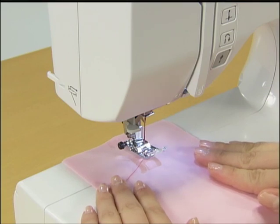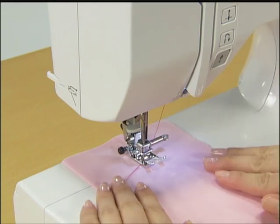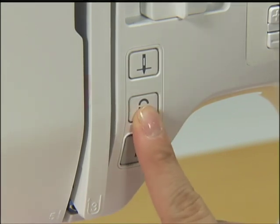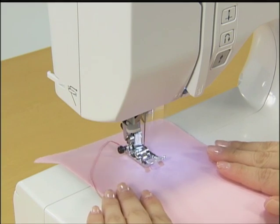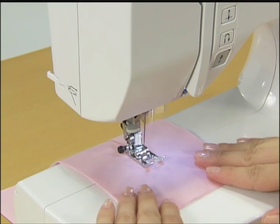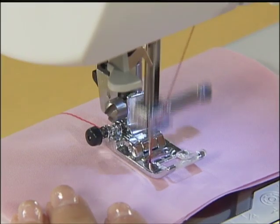Essayons maintenant le point de recul. Abaissez l'aiguille pour qu'elle s'enfonce dans le tissu à l'endroit où vous désirez effectuer le point de recul et abaissez le pied de biche. Démarrez doucement la machine et après avoir cousu 3 à 5 points, arrêtez la machine. Appuyez sur le bouton point inverse renfort et maintenez-le enfoncé jusqu'à ce que vous soyez revenu au point de départ. Une fois revenu au point de départ, enlevez le doigt du bouton point inverse renfort et continuez à coudre de nouveau vers l'avant. Vous pouvez coudre en marche arrière pour effectuer un point de renfort, aussi bien en fin de couture qu'en début, en stoppant la machine et en appuyant sur le bouton point inverse renfort.